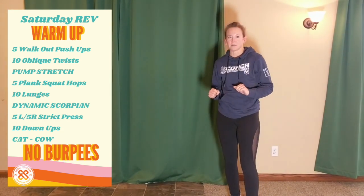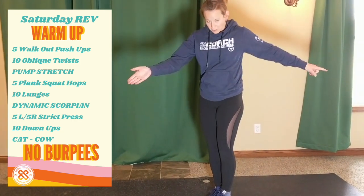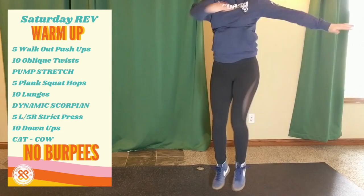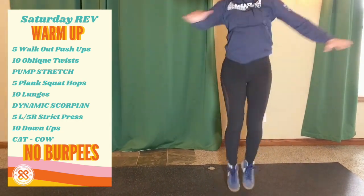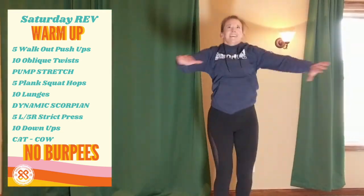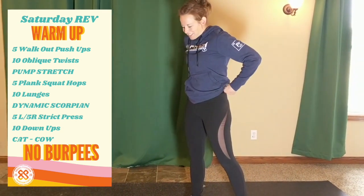Oblique twist is another cardio movement you could sub in. My toes are spaced one way, my arms are the other way. We're going for ten reps.